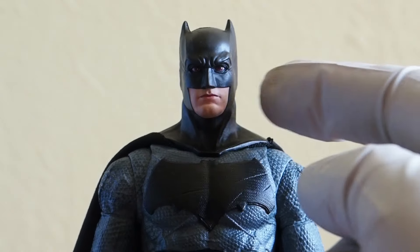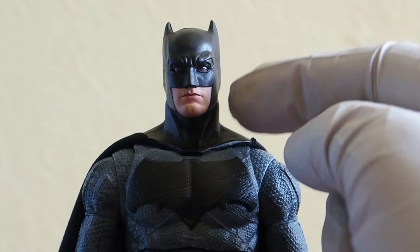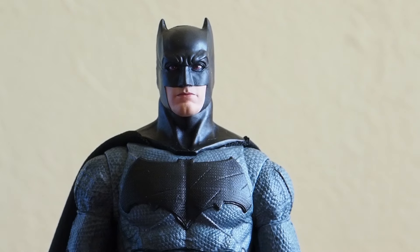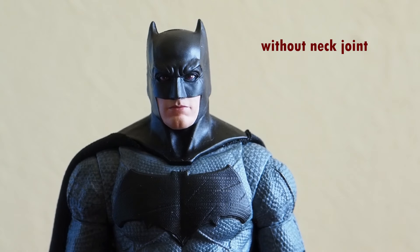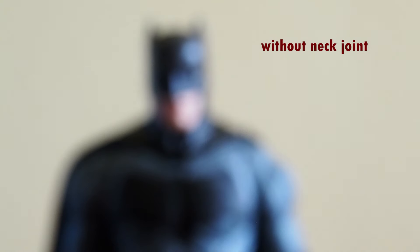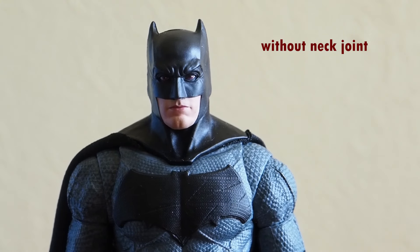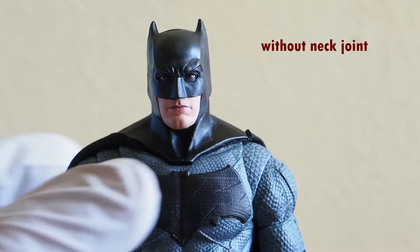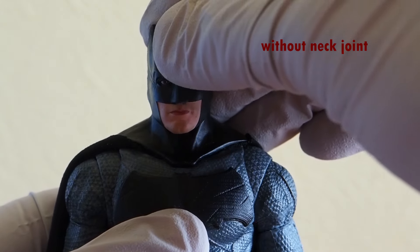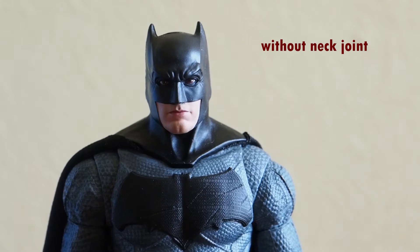I was able to take the peg out of the neck, which will make him 100 times better. Here's what it looks like before and here's how it looks now. The only thing I did was remove this peg piece — that's all. Once you remove that, look at how much better his neck looks. He's just sitting on top right now, but if you use some sticky tack he should be able to stay like this. For photos this is a much, much better look for Batman.